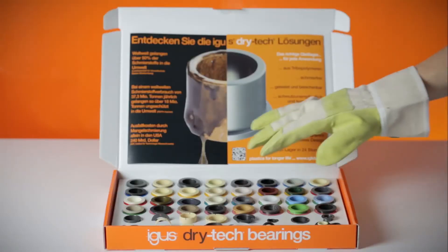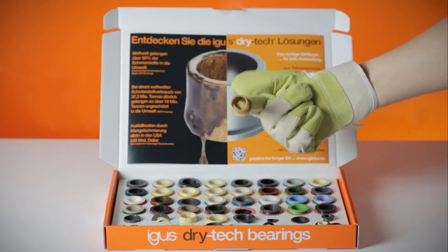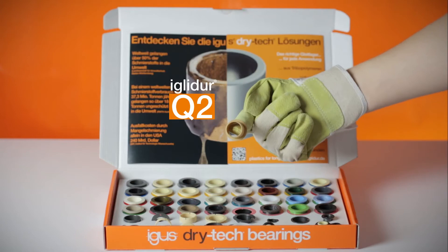Or for heavy weights: wear resistant even under high loads — IGLIDUR Q2.